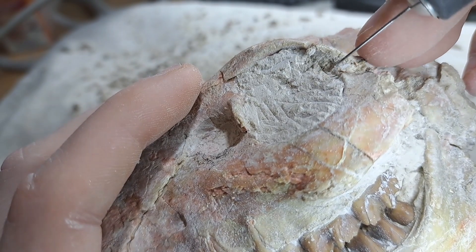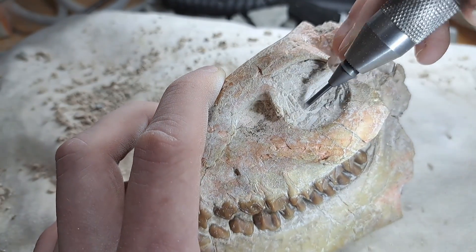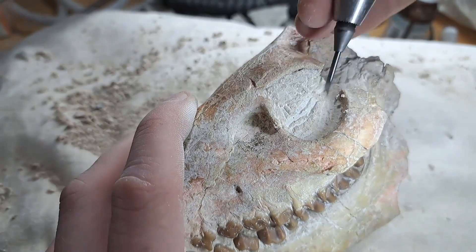On the other eye socket of the skull I noticed that a part of the bone got loose, so I removed it to reattach later again. This also makes it a lot easier for me to remove the remaining matrix in the eye socket.